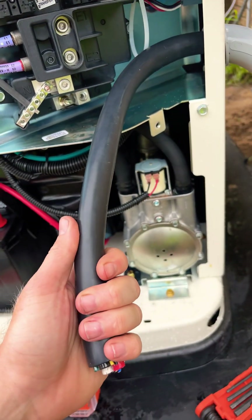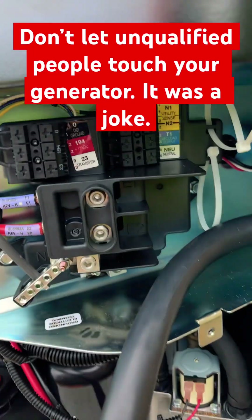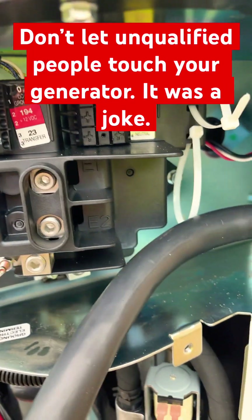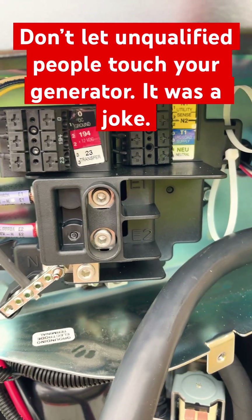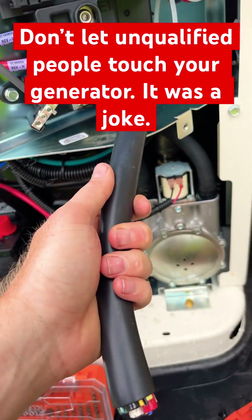The sheathing is direct burial rated and sunlight resistant, and they've color-coded the control cables to match the control stickers in the generator, so that even unqualified people can terminate their wires correctly.